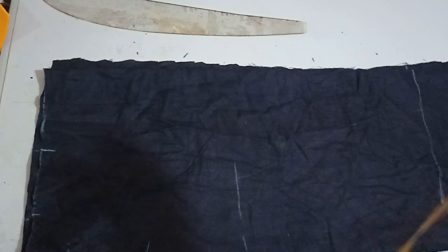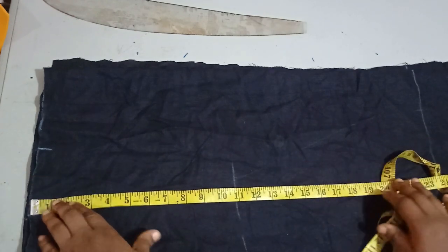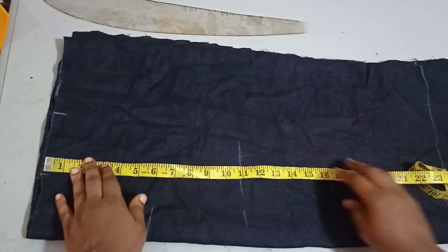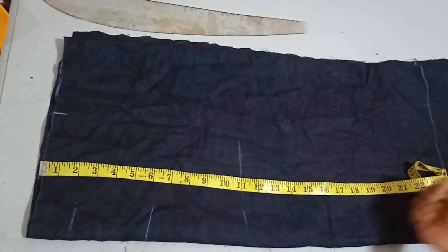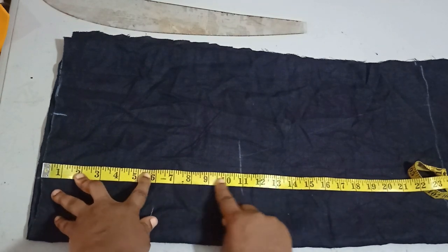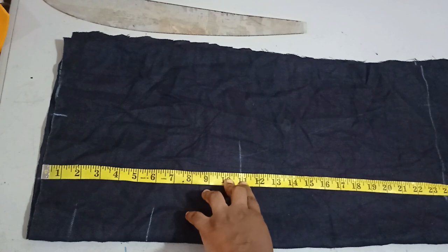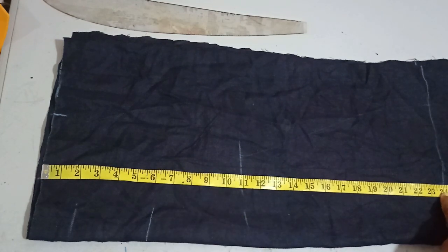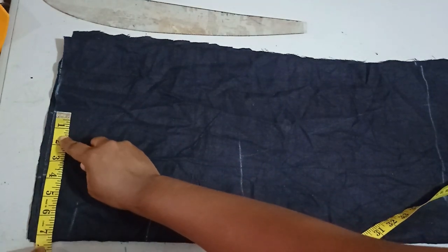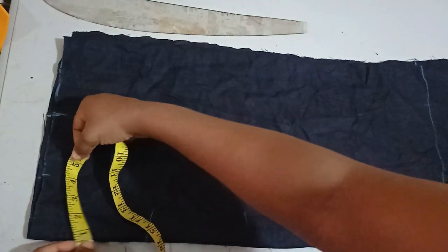I've already measured my full length of 40 inches — that is the length I want. If you want more, you just need to extend it. My fabric is folded into four, which means I'm cutting both the front and back together. I don't need a hem measurement because this is going to be a cowl sleeve — it's quite big. I just need my bust point measurement, my hip measurement which is 24 inches, and my full length. The shoulder I'm working with is seven inches.